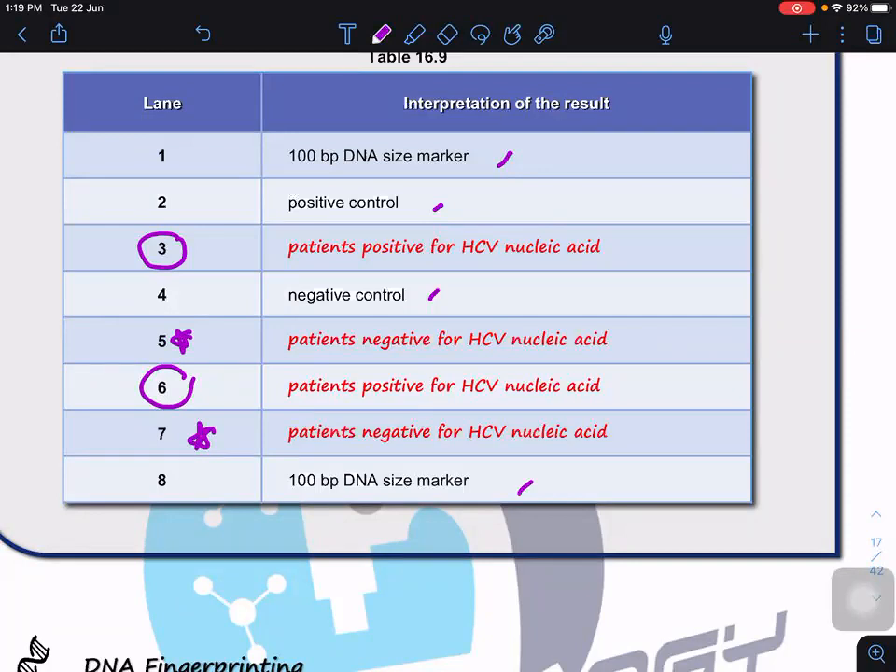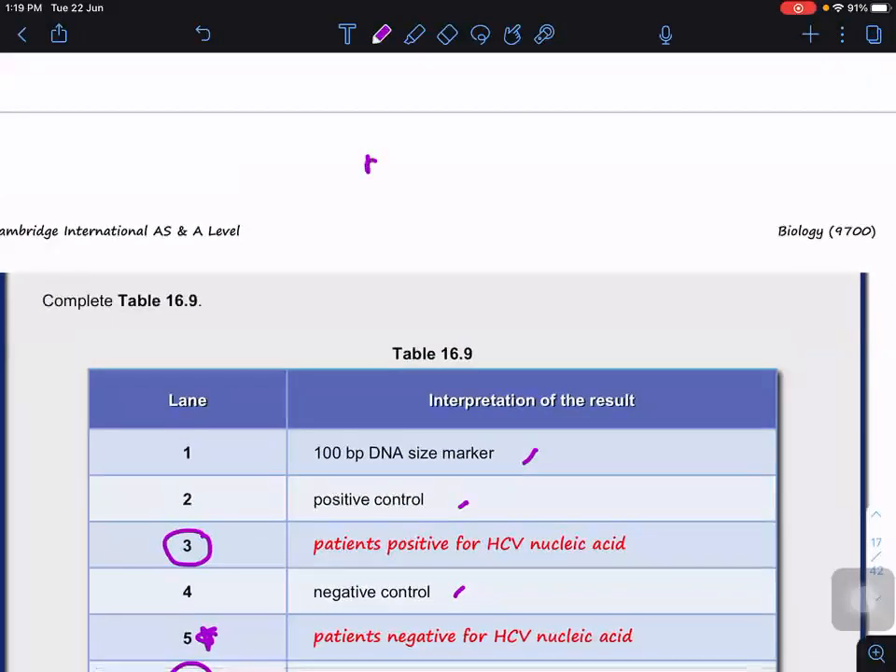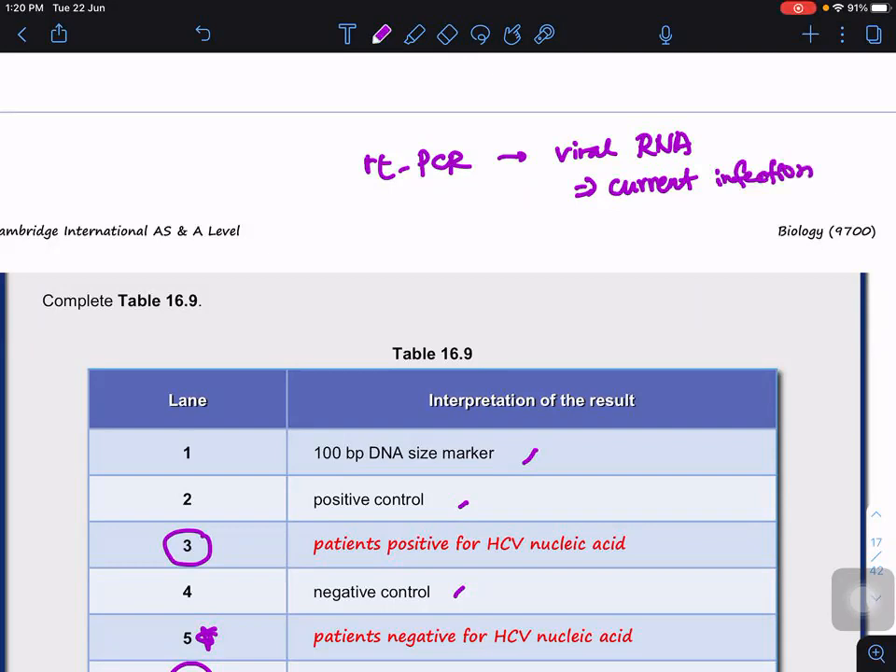But the question is: why do patients five and seven have antibody-positive results if the PCR is negative? For HCV, there is no vaccine yet, so having antibodies suggests previous infection. This is similar to COVID-19 — for COVID we use RT-PCR to test for viral RNA, which checks for current infection. RT-PCR requires a reverse transcription step because RNA must be converted to DNA first. RT-PCR is considered the gold standard for diagnosis because it detects viral RNA directly.